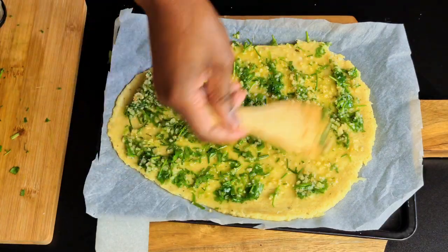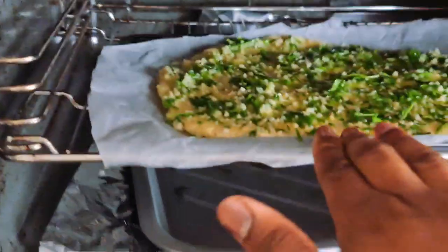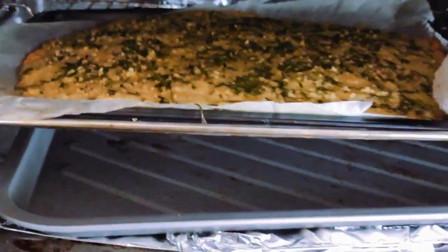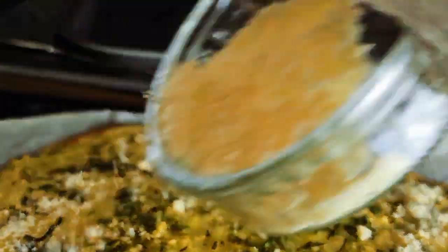Pop it into a preheated oven at 180 degrees Celsius for 17 to 18 minutes. Halfway through cooking, sprinkle parmesan cheese on top — this is optional. You are then going to return the bread to the oven and continue cooking until it's golden.